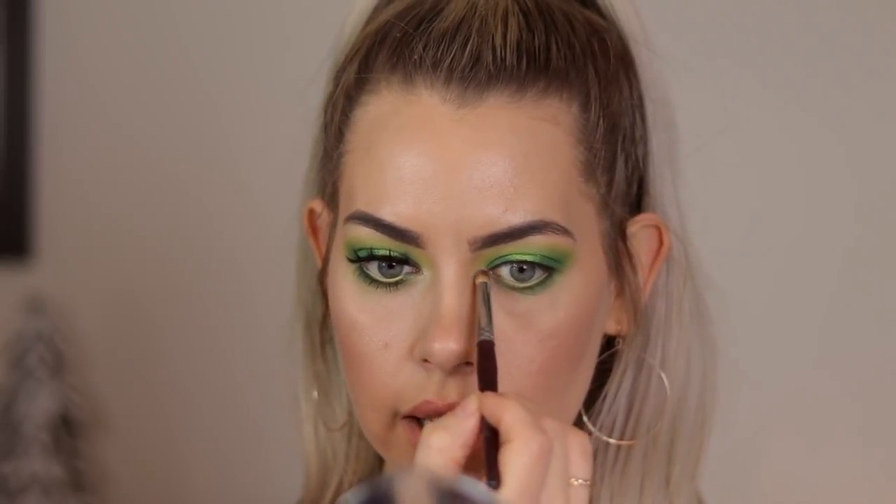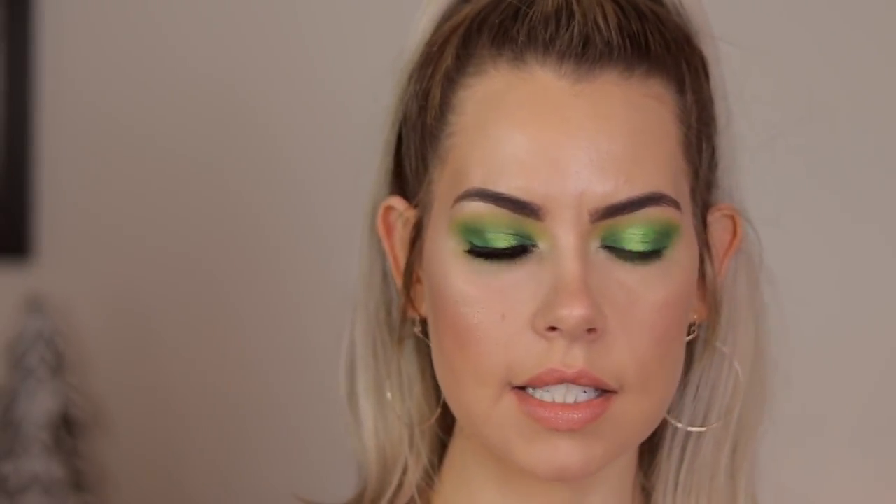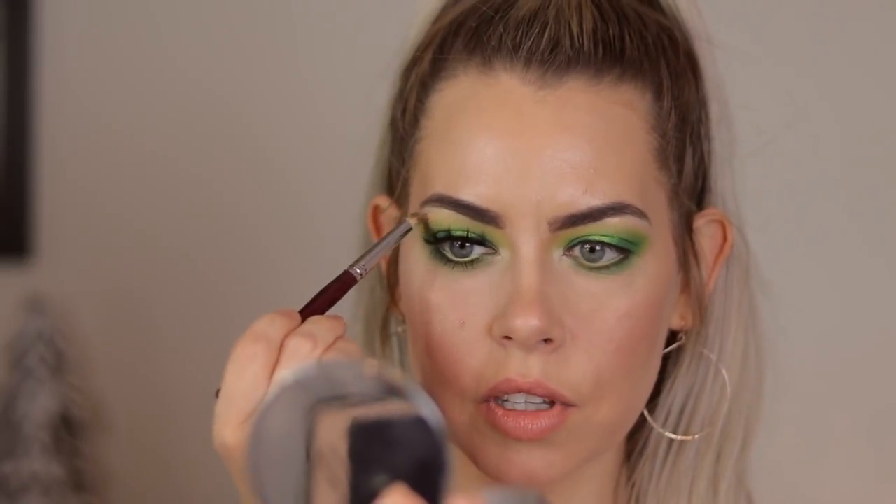I went ahead and set the nude liner with Abduction, and now I'm taking Pluto on a pencil brush and throwing that right in the inner corner to really open things up, and also right under the brow bone. I really like this highlight — it opens up the eyes. And then I'm taking that right on the brow bone as well. It would be a beautiful highlight for the face too. So I'm going to hop off camera and apply my lashes, apply some mascara, and then I'll come back for final touches and we'll complete the look.